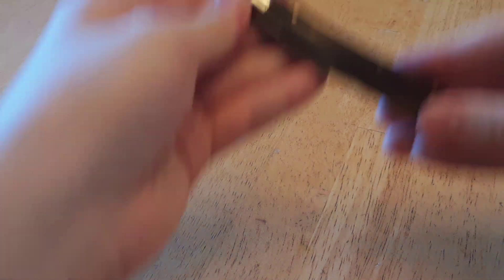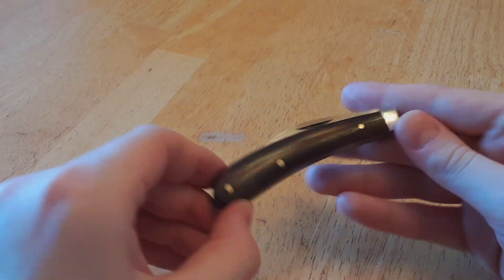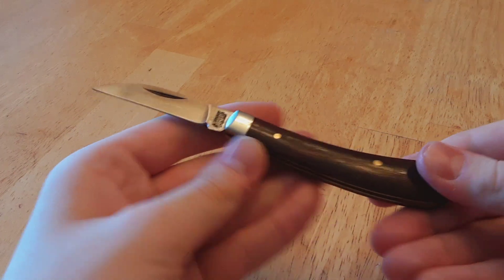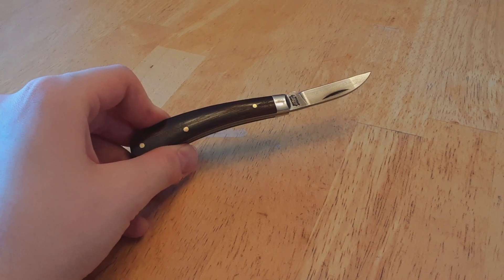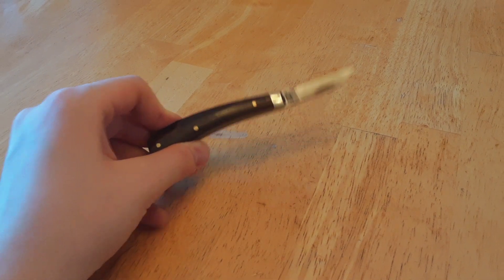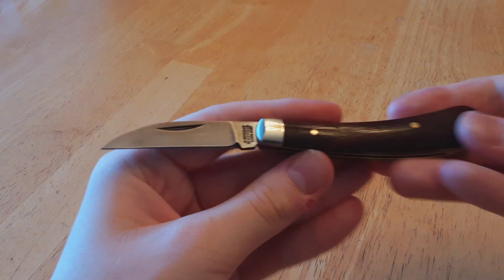We'll start off with, I suppose, a reliable knife — and I'm already prepared for the collective groan. Here we are with the Ettrick. Now, it should be known that this is one of a few. This particular model is in rosewood. It's just been oiled, actually. The rosewood used to be fairly light in coloration, but now it would seem it has darkened quite significantly, which is actually quite nice. The Ettrick is a very old pattern.